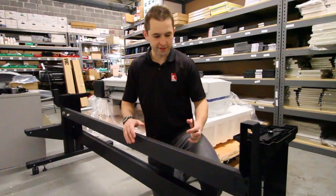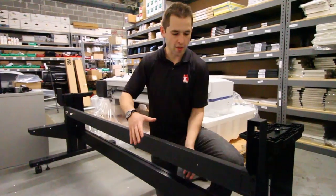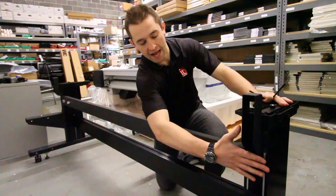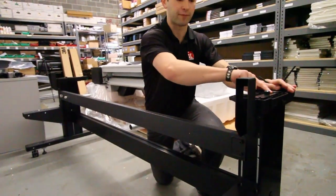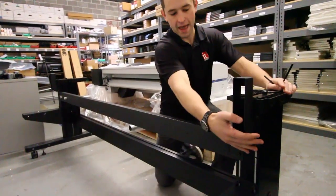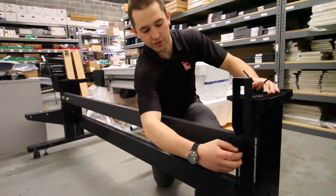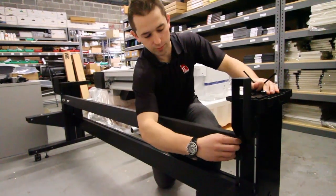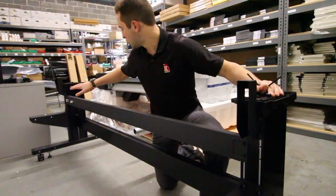To assemble the stand, it comes as four pieces: two ends and two middle bars. The smaller middle bar attaches to the back of the stand. You can tell which is the back by the top of the letter L - you should be reading it facing forward. This piece has four screws to attach, two on each side. You just attach it right on the back without needing to slide it in place. It will probably take two people to hold it up.